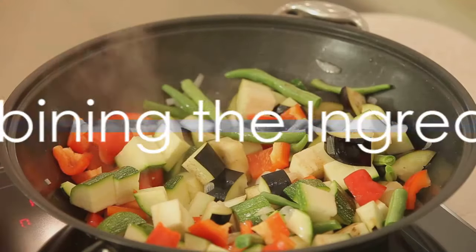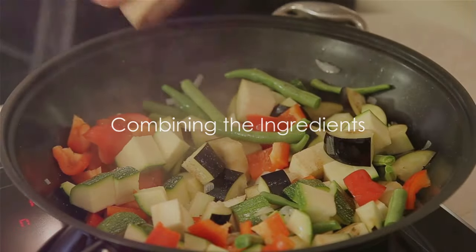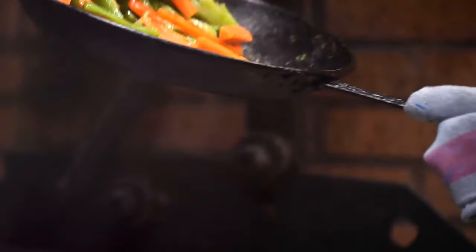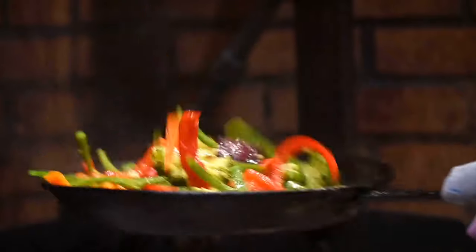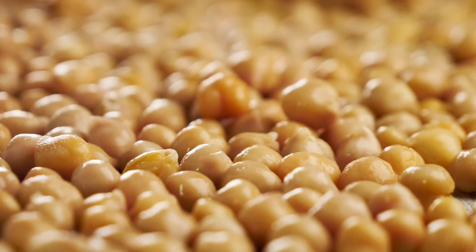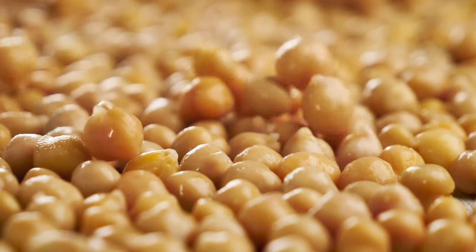Now that our veggies are ready, it's time to bring all the elements together. Let's take our cooked quinoa and add it to the pot with our beautifully sautéed onions, zucchini, and red pepper. Give that a nice stir. Then let's introduce the chickpeas, adding a wonderful source of protein.